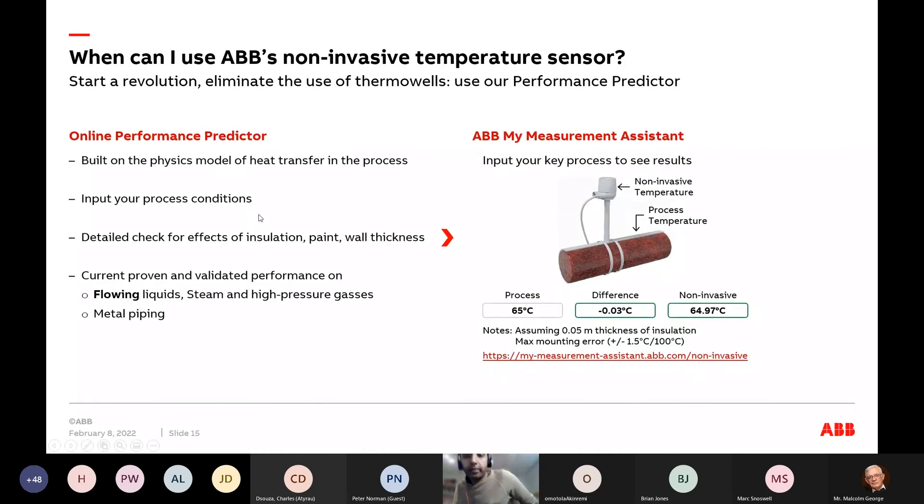We've taken this physics model and put it into a performance predictor tool online — an engineering tool that allows you to predict what your process conditions would be. We've taken the physics and put it in a simple tool using the same process conditions you use when running a facility. It allows you to check beforehand what you should expect from a non-invasive measurement. With over a thousand sensors in the market, the physics is confirmed.